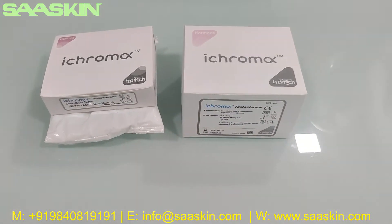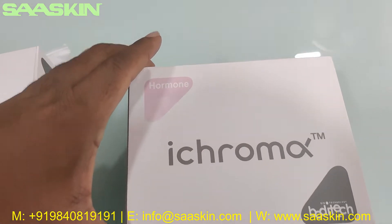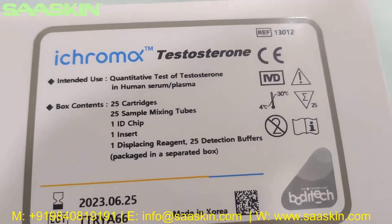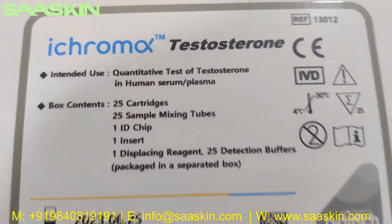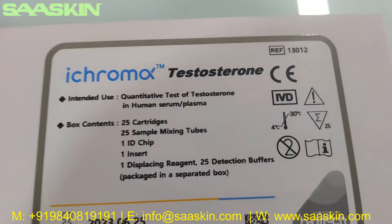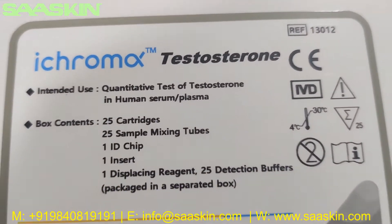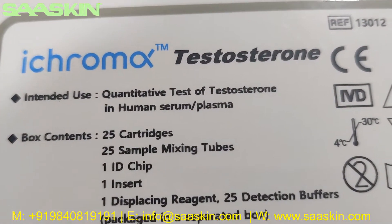Hello everybody, today we're going to see the unboxing of a product from Bodhi Tech for hormone analysis — the i-chroma Testosterone. You can see that this is the test cartridge pack for the i-chroma Testosterone 25 test kit pack. It is a CE IVD certified product, used for the quantitative test of testosterone in human serum and plasma.